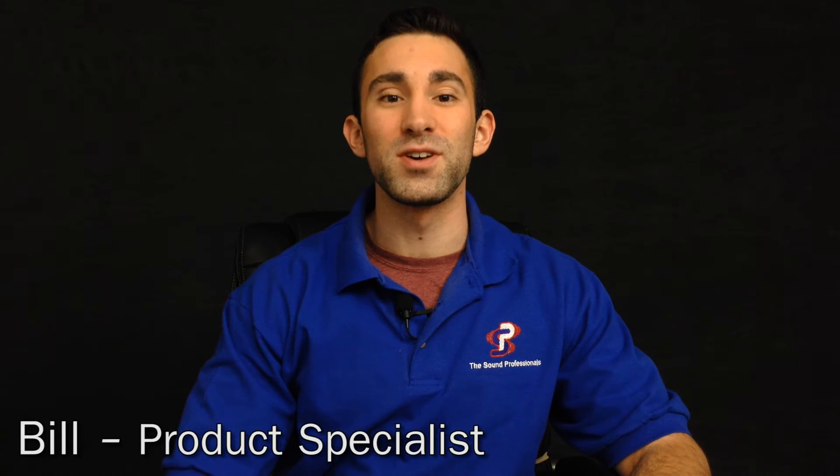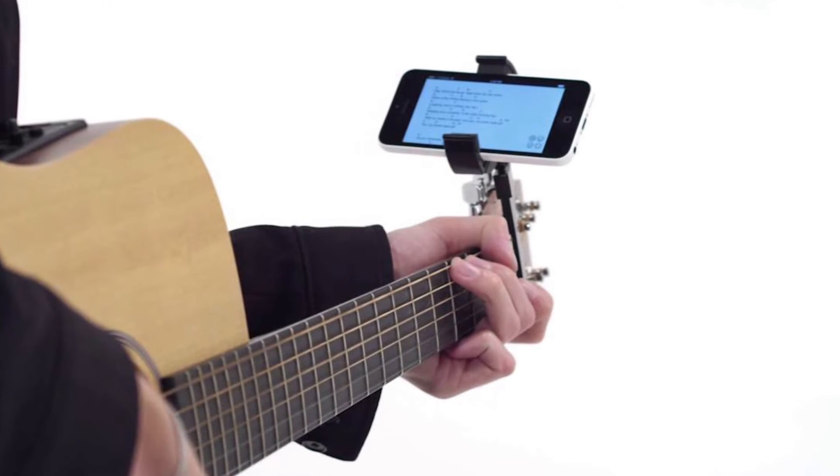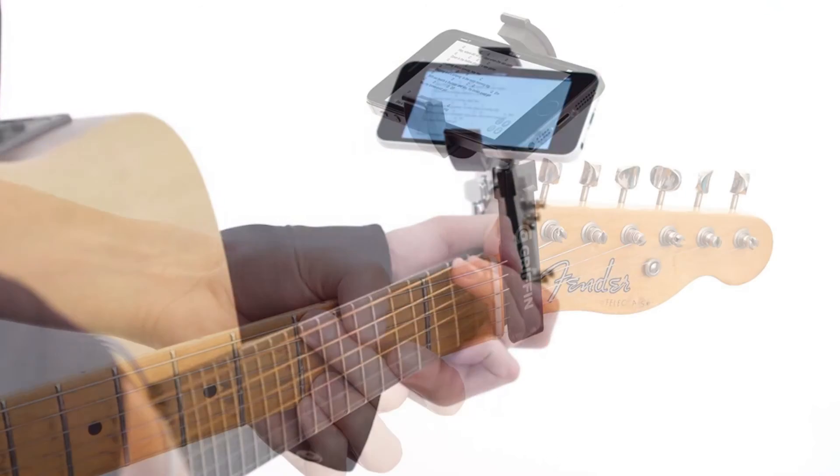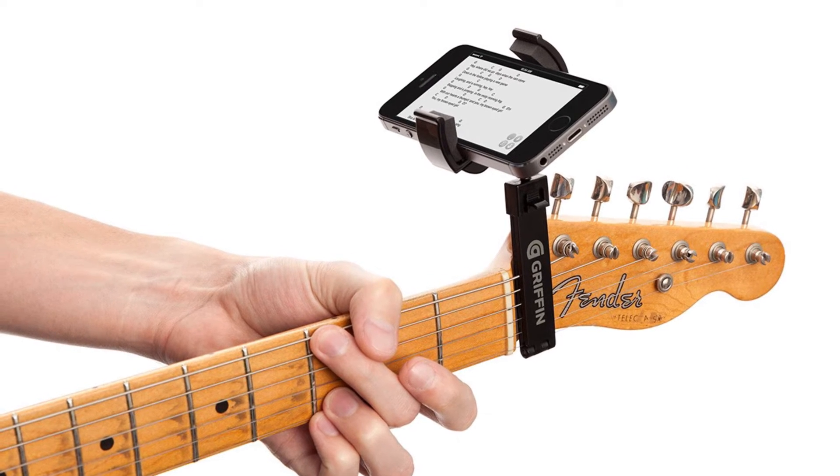Hey everyone, Bill from The Sound Professional is here to talk to you about the iTab from Griffin Technologies. This smartphone holder fits perfectly at the top of a guitar neck, making learning new songs a simple, enjoyable process for the musician on the go.